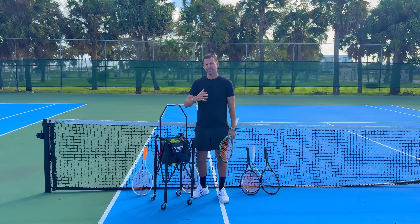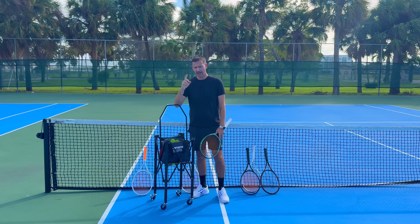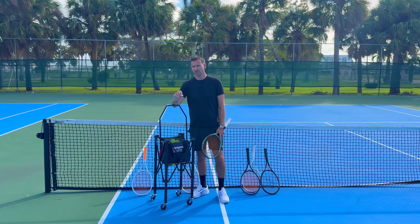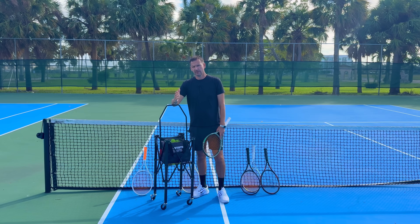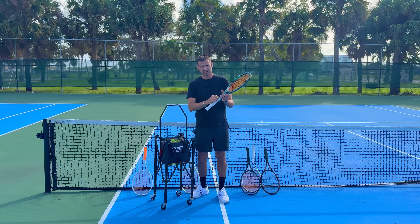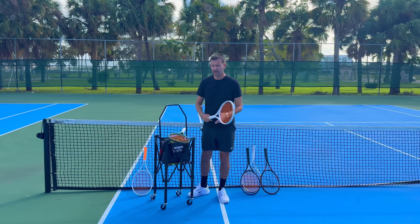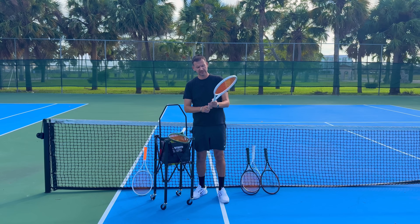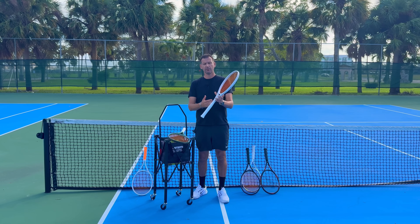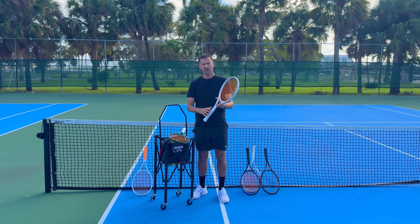I need to keep more of an open mind. Something came to mind from eight years ago when I switched from my Hyper Hammer 5.2. I'd played with an older version of the Pure Drive Plus with the Cortex system on the outside. The updated model — I think from 2017 — had the Cortex system on the inside, making it slightly more dampened than the earlier, slightly stiffer version.